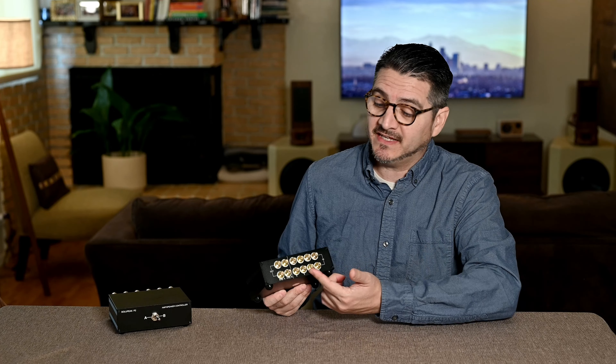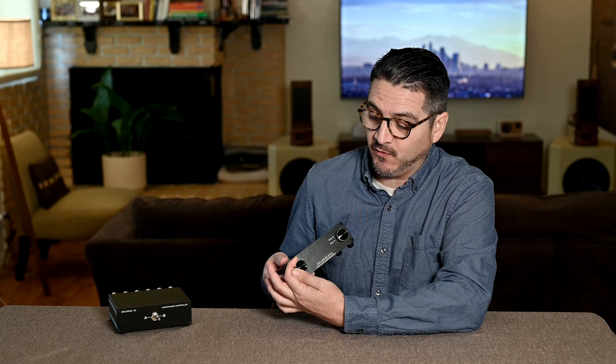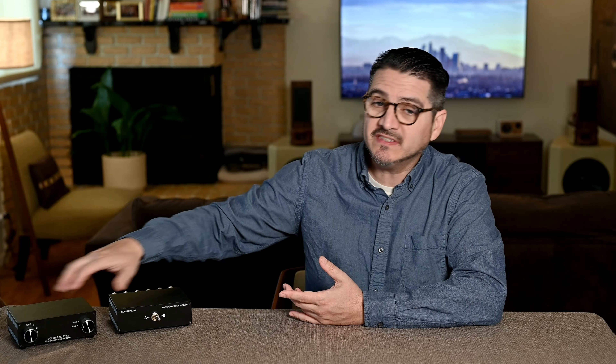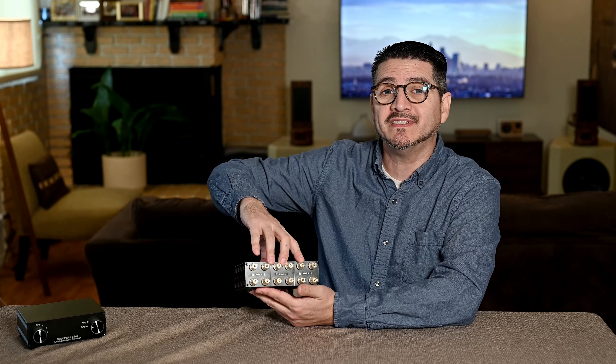When I first started comparing products, I would use these two units from Solopeak. This is the Solopeak ST42 — I don't use this anymore because I have a better solution. This is a line level switcher with lines in and lines out. It has a manual selector to choose your line from one, two, three, or four, and you can send it out to amp one or amp two, with RCA line level inputs in the back. The second unit I used was the Solopeak P2, which has one toggle for amp A or amp B and uses speaker level inputs.